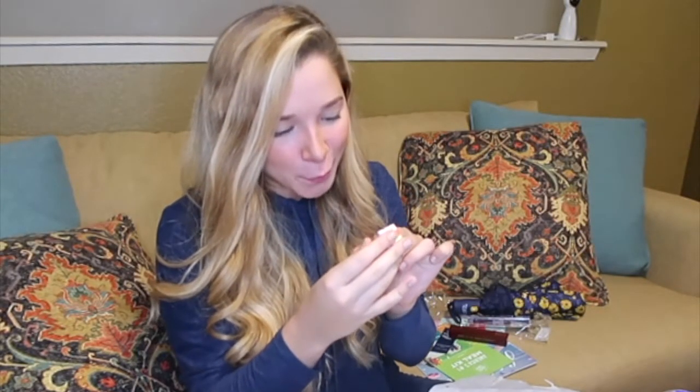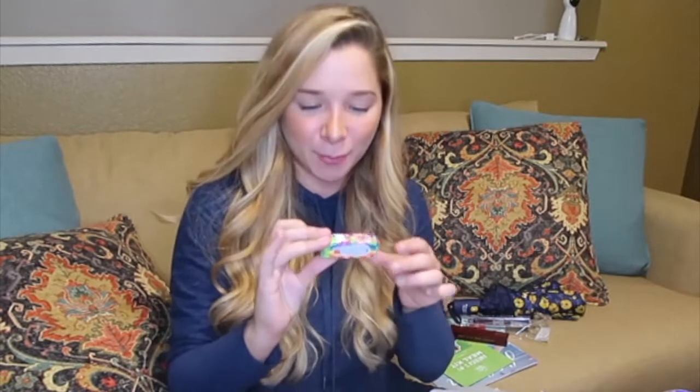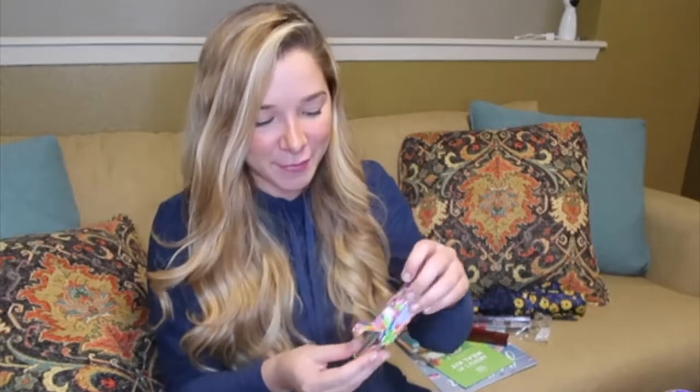The next thing is from Winky Lux — a Rainbow Bomb. I've actually been looking forward to this product because it changes colors depending on the pH of your lip. I think it's so pretty and it has like rainbow colors in it. Oh, it feels great.